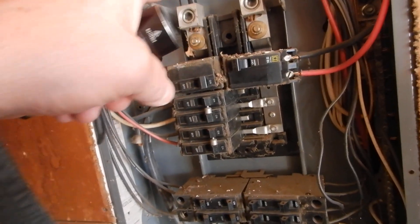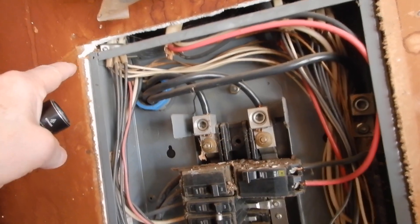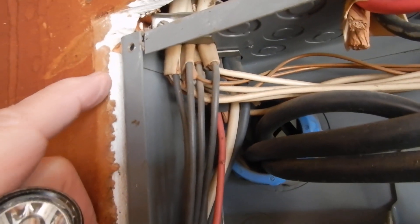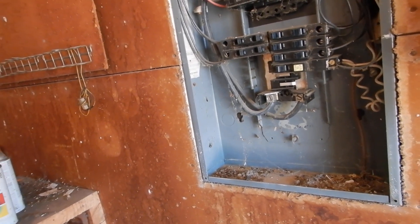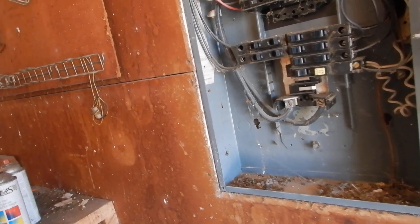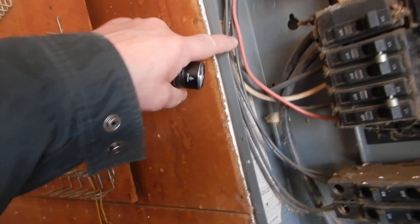Our entrance cables are too small. We've got a gap larger than an eighth of an inch at the top. We've got unprotected conductors entering. We've got bundling over here. Bundling is very common — it's going to be hard to find a home of this vintage that's not bundled. Wires are not supposed to be touching the cabinet cover.